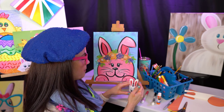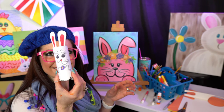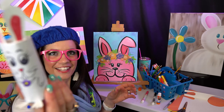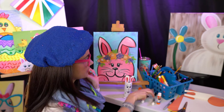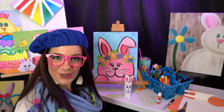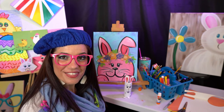And that, my friends, is our cute little bunny friend! I sure did have a great time being crafty and reusing supplies around the house. I would love to see some pictures of your creation. I had a great time and I cannot wait to do some more art with you!